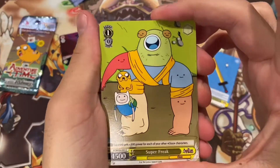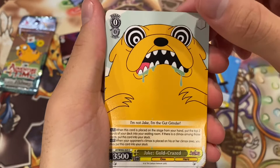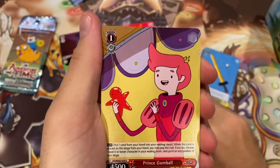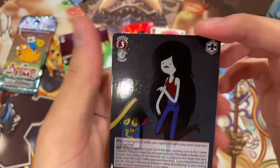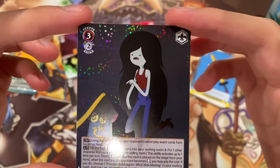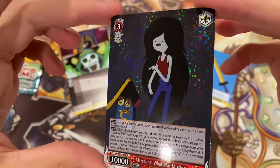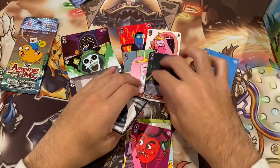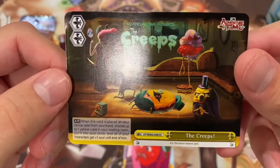Pack four — Super Freak, beautiful. The Lich Possessing Snail, Jake Gold Crazed, Princess Bubblegum Reconstituted, Princess Gumball, Ricardo the Heart Guy. And a rare Marceline — that's super cool. Marceline: What Was Missing, with that dot foiling. It looks like the whole back is foiled but it's just not on her. Wow, that is such a cool rare. And then the Creeps as our Climax card. That's pretty crazy.